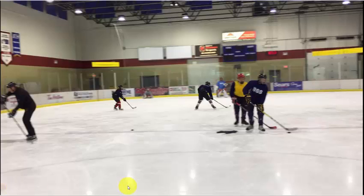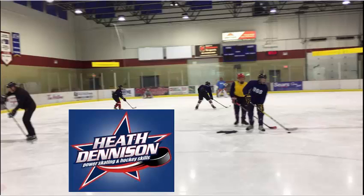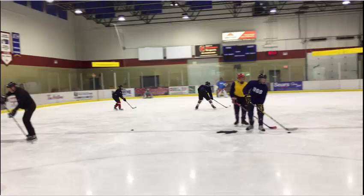So this is basically the zone entry drill with a supporting centerman. It comes to me care of Heath Denison, who's been around in Nanaimo hockey forever. Does great development work for us and I love working with the guy. Thanks for listening, take care, bye.